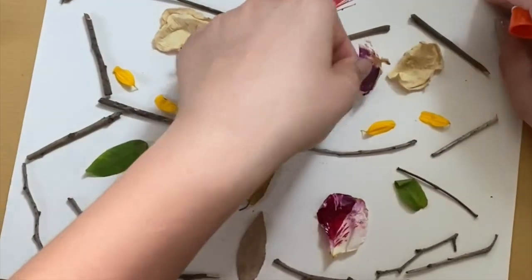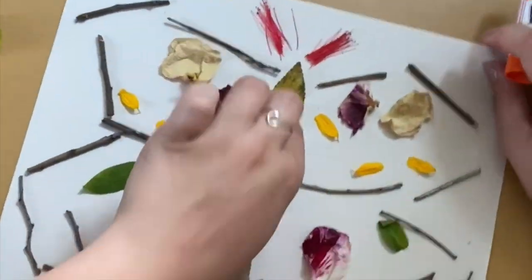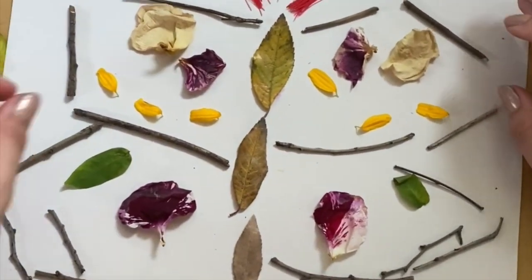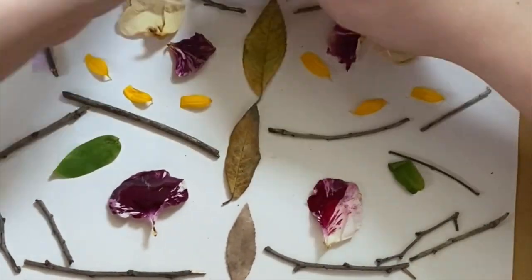When you're doing this, make sure that you are pressing your nature materials into the glue for about 30 seconds to make sure it's going to hold. Another important thing: make sure you guys are using only materials that you find on the ground. You don't want to pick the leaves or the petals off of flowers that are already growing and alive.